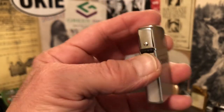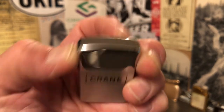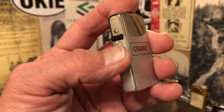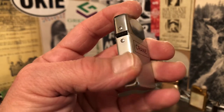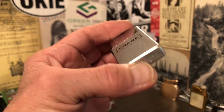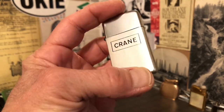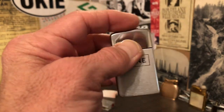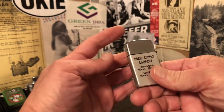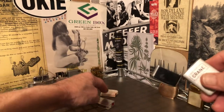It's like you have three finishes: the high-polish chrome of the lid, the dull kind of satin slickness of the side, and then the brushed chrome of the front and back. It's a nice lighter, especially for an advertising lighter. If you like advertising lighters, it's got a lot to offer there.